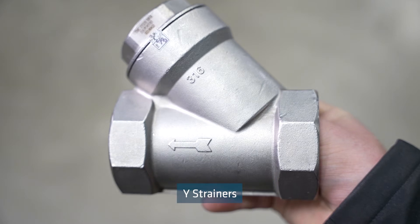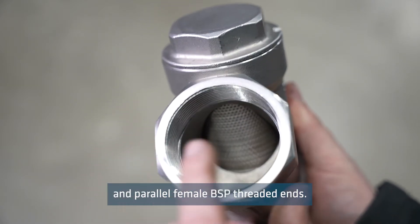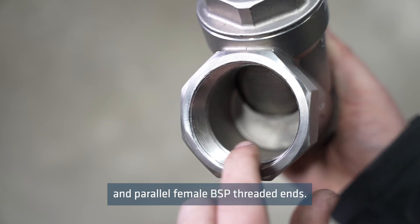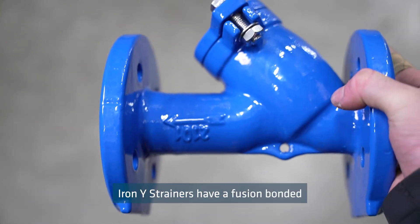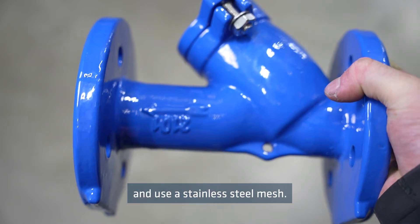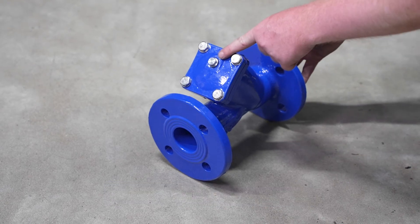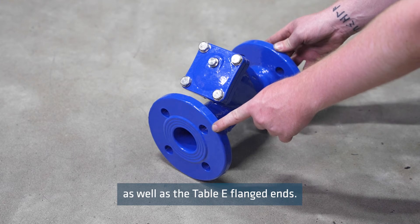The small BSP threaded Y strainers have a fully stainless steel body and filter, and parallel female BSP threaded ends. The bigger ductile iron Y strainers have a fusion bonded epoxy coating on the body and use a stainless steel mesh. They also include a drain plug in the cap, as well as table E flanged ends.